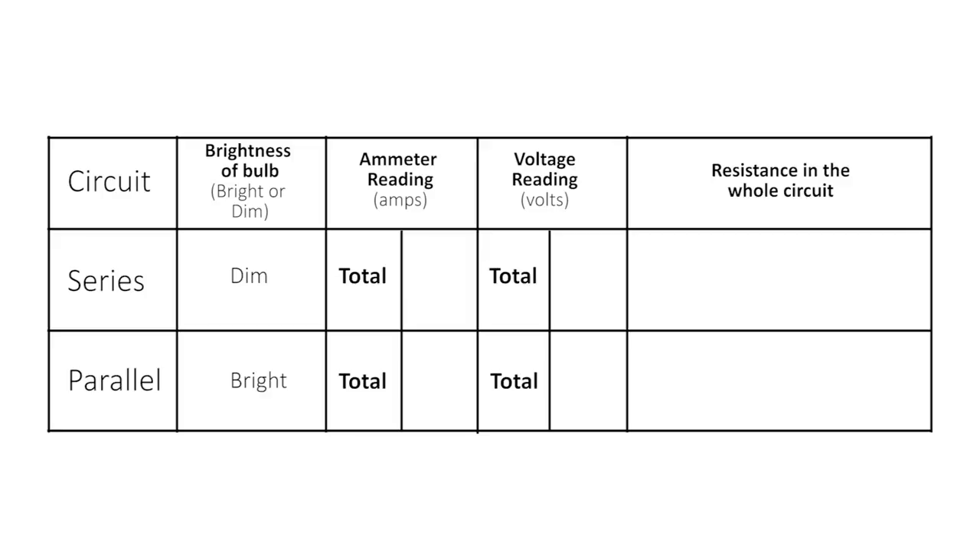The ammeter reading when in series came to 0.18 amps and the voltmeter reading came to 4.3 volts. Using Ohm's law, rearrange the formula to calculate the resistance by dividing 4.3 by 0.18. The total resistance in the series circuit comes to 23.9 ohms.